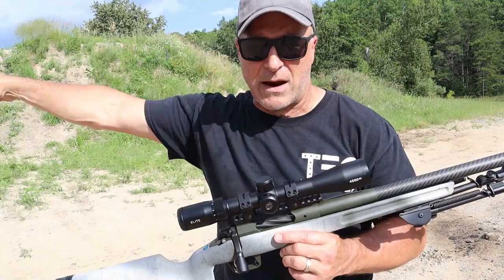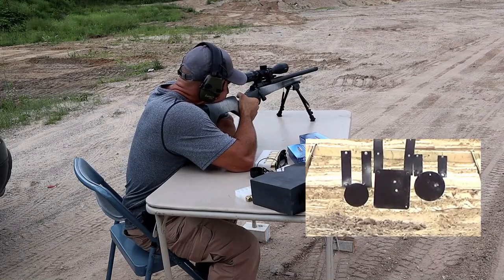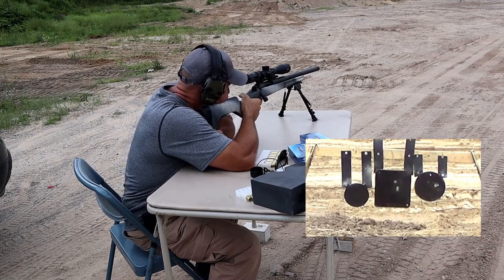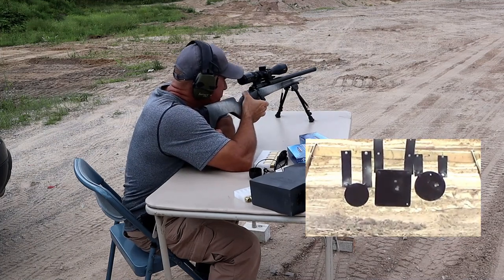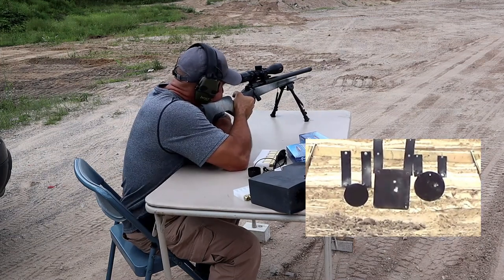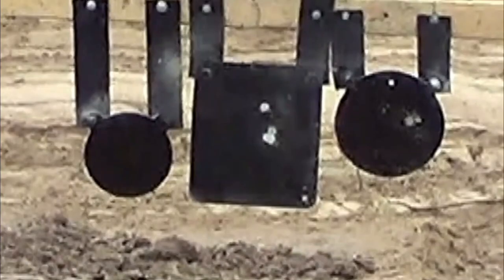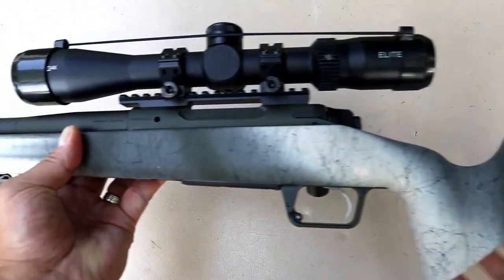Let's start at 125 yards, then we'll move back from there. Those are holes right on top of each other — that was nice. 125 yards. Let's take a closer look at the 2020 Redline .308 rifle.